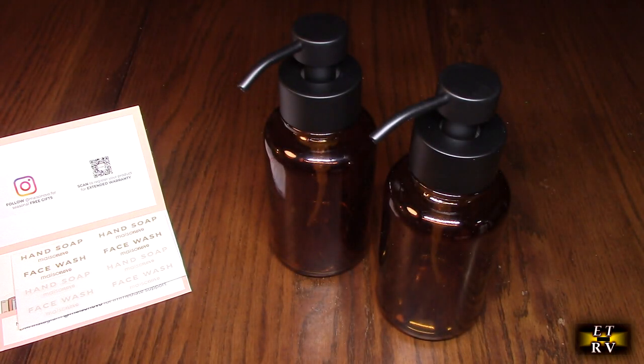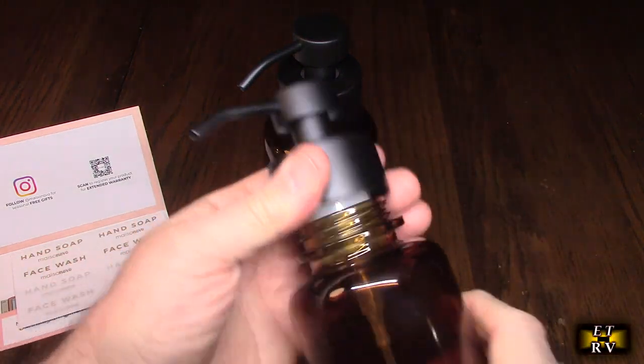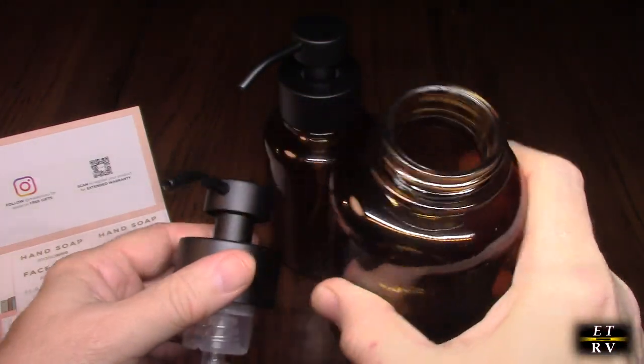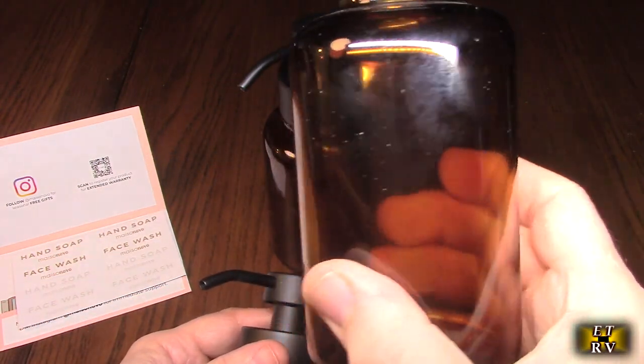This is 14 ounces as I mentioned, and they're foaming, but it should work with regular soaps also. It's very durable — it has extra thick glass and a really large opening. Let's take this open so you can see — it makes it really easy to fill. A lot of times soap dispensers have a smaller opening, and you can see the beautiful amber glass right there.